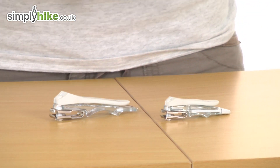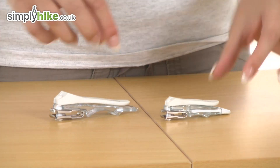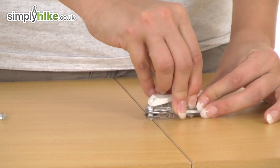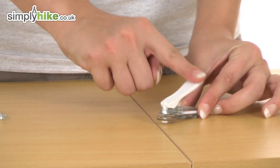Noticeably we have two different sizes here, both of which have different features. The first one we're going to take a look at is the little one. To actually use this, it's just a simple case of pulling on the top like so, twisting round, and then pushing back down — and then you can clip away.